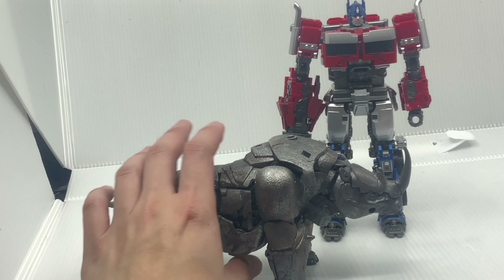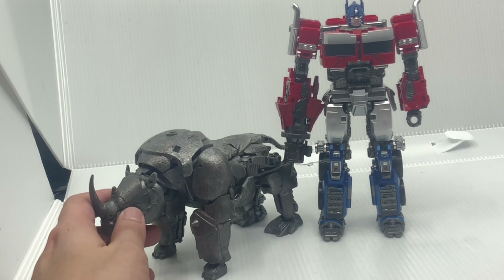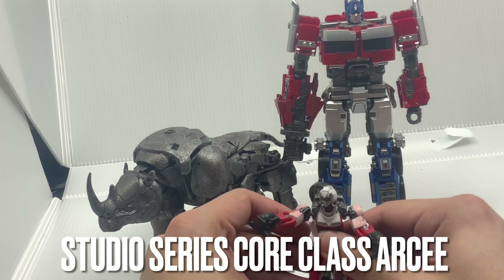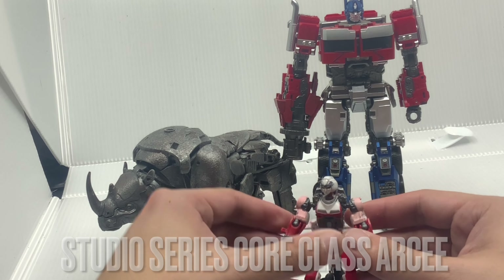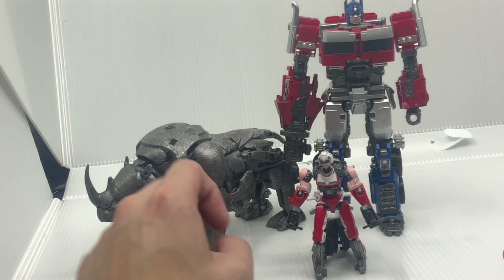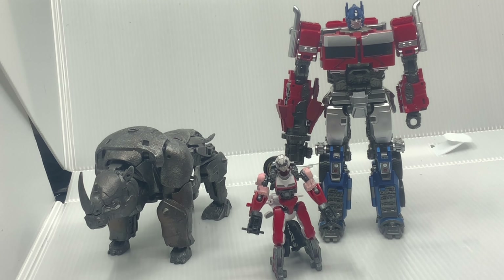But other than that, I think between those two, the Byway actually takes the win for me. Here is how he scales with Wheeljack from the Bumblebee movie, because this figure is pretty much similar between Rise of the Beasts and the Bumblebee movie — so you can use this Optimus as a Bumblebee movie Optimus as well.